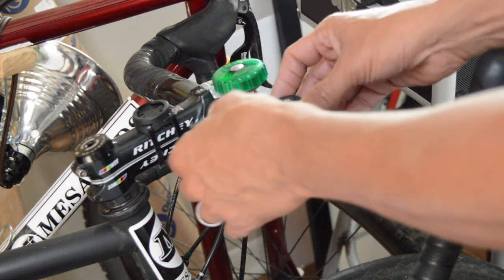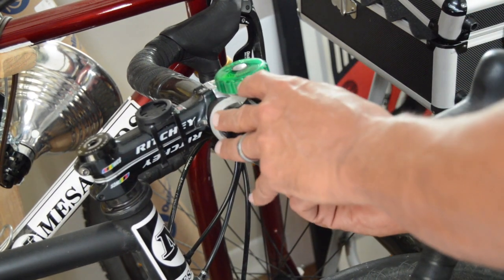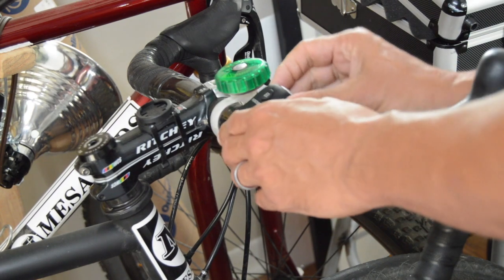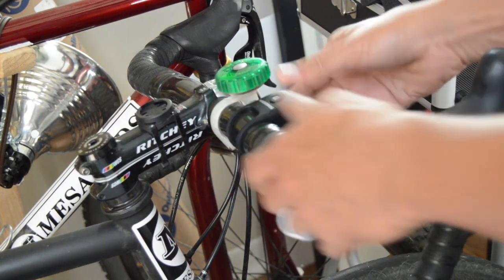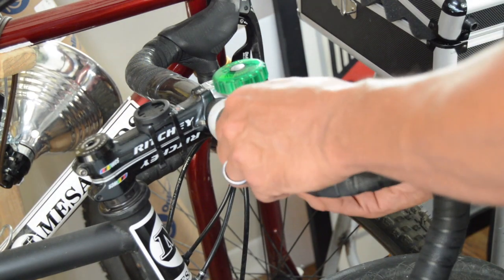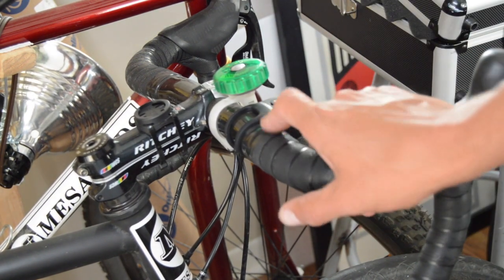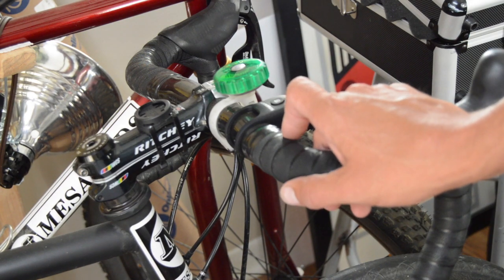It just basically clips onto your handlebars there. Got it kind of around the cable, but it's not super easy — it doesn't seem like it mounts all that easily.